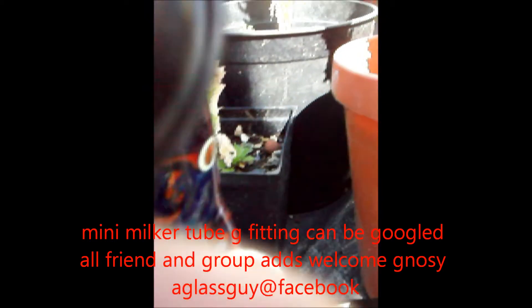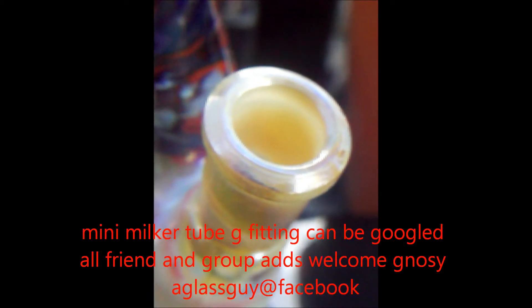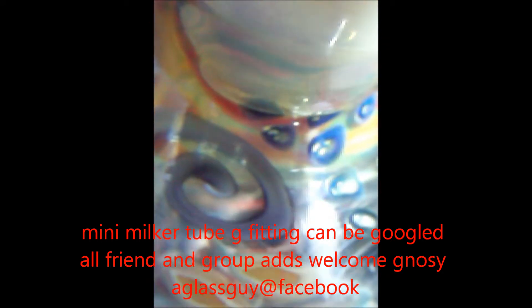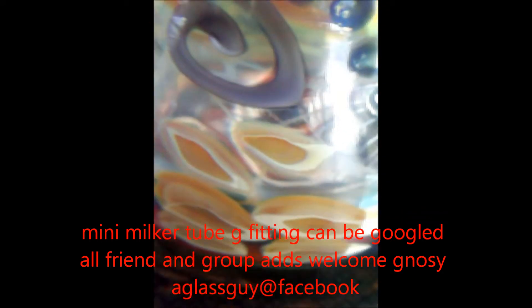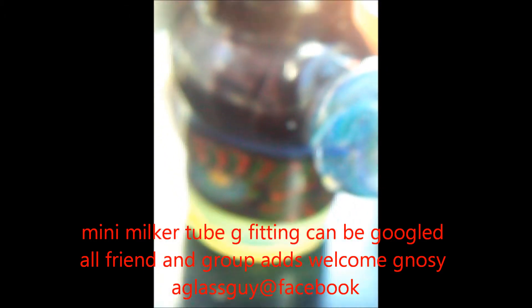This is featuring an 11mm industry fitting that I silvered. Once again, you can handmake — all fittings and accessories can be handmade. Once again, google G fitting.